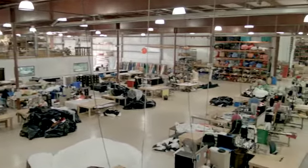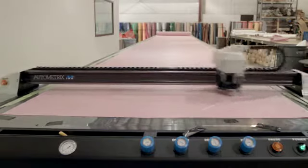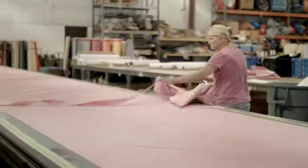Once the design process is completed, the work gets separated into two different departments: the automated cutting department and the digital print center. This automated cutting table is responsible for cutting out all of the pattern pieces that don't have digital print on them.